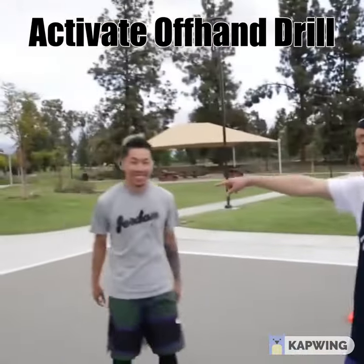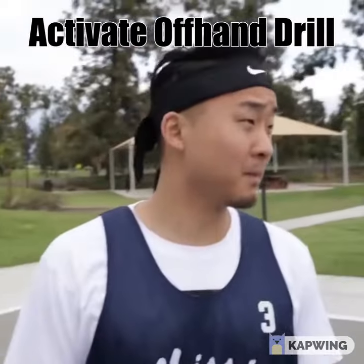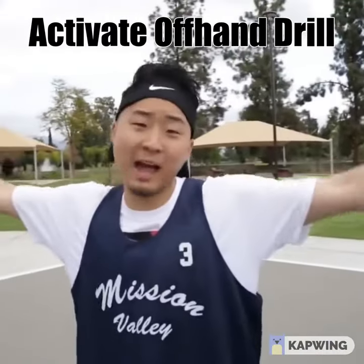Nell, you've played a lot of ball in your life. Have you ever done this drill? Honestly, I have not. Too many people — I have not either.